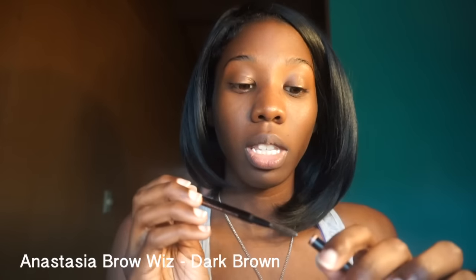My eyebrows are freshly groomed and trimmed. So I use the Anastasia Brow Wiz in the color Brown. I like this — it comes with a spoolie on the end and then it's in a pencil form, which I really really like. For my routine, I start off by just brushing my brows. Mine don't really need much brushing because I literally just trimmed and plucked my eyebrows, but that's it.